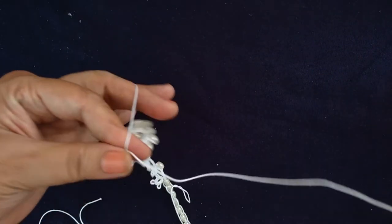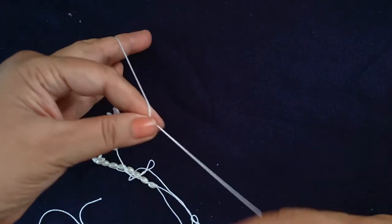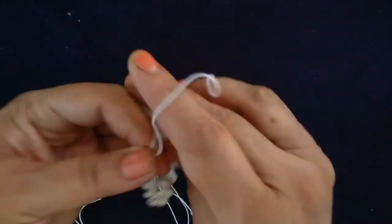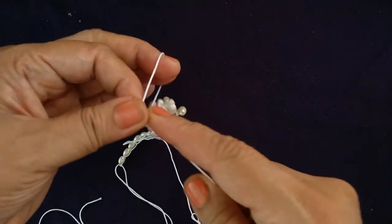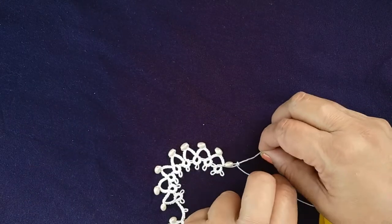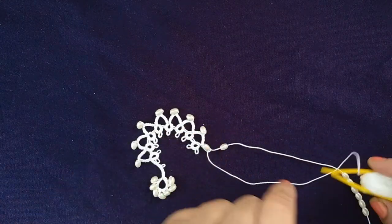To make the small ring, we will start with two double stitch, one picot, two double stitch. Likewise we will complete with three picots in five double stitch. Three parts of central ring, chain, and small ring. After completing the first half, we will add beads to our necklace.